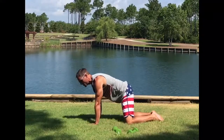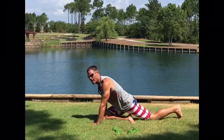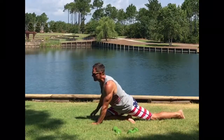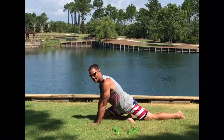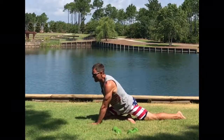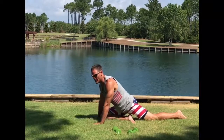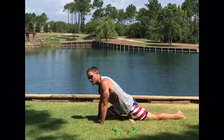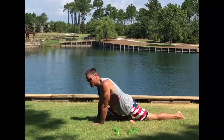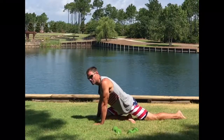From child's pose, we're going to go into pigeon. Stretch out that IT band. Right leg in front, drop your left leg back. I like stretching out that left hip, stretching out my right IT band. Maybe lean a little to the side — articulate those joints, get those muscles moving.